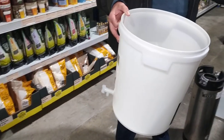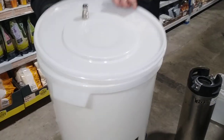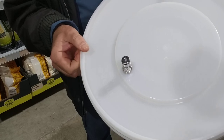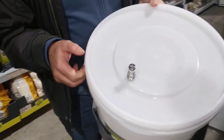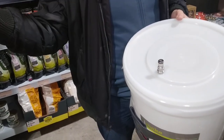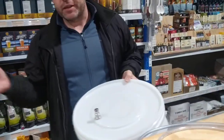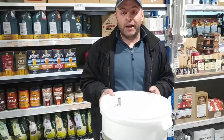Once the fermentation is finished, I usually start with an airlock and then switch to a lid which has a bulkhead fitting on it — and you'll see in a minute why that's quite handy. With this — I think we've done a video before — you can connect it to a bladder so when you crash cool your beer it doesn't suck in air but sucks in the CO2 from the bladder. It's another part of this whole puzzle.